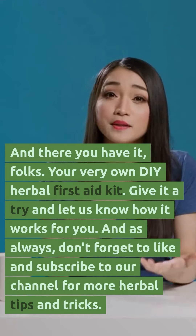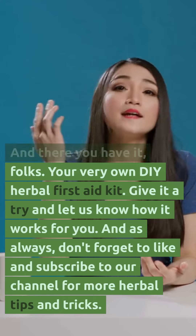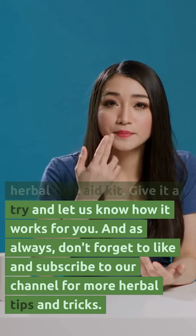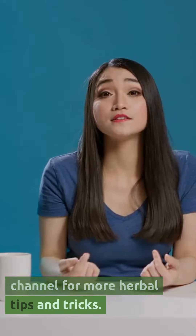And there you have it, folks — your very own DIY herbal first-aid kit. Give it a try and let us know how it works for you. And as always, don't forget to like and subscribe to our channel for more herbal tips and tricks.